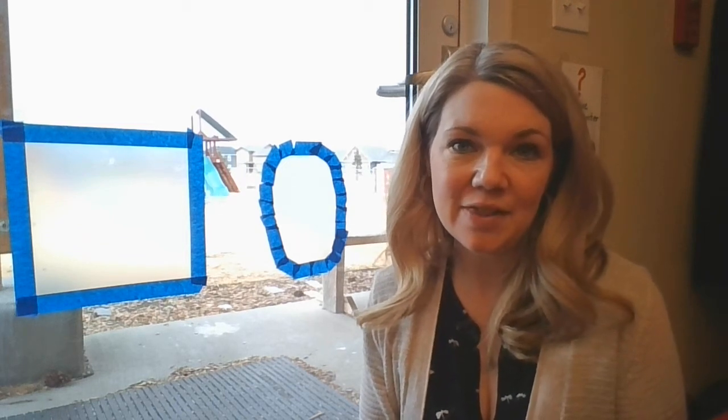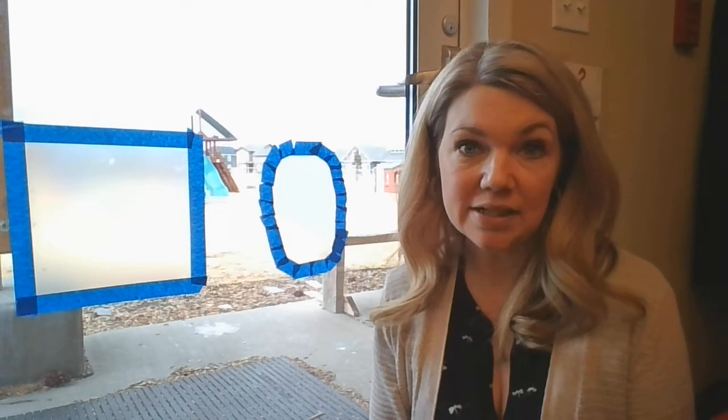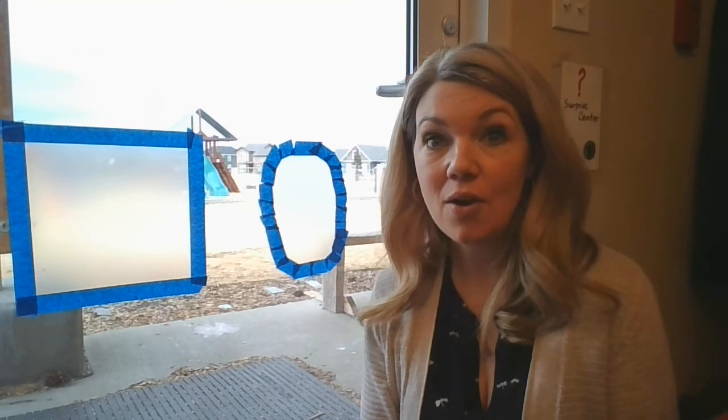At my preschool, in my three-year-old class, one of our goals for the end of the year is to know our basic shapes. So this is another way for you to practice shapes at home.